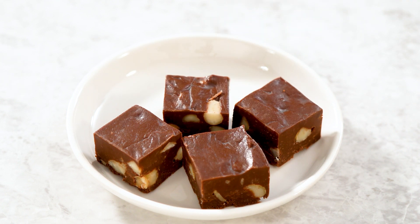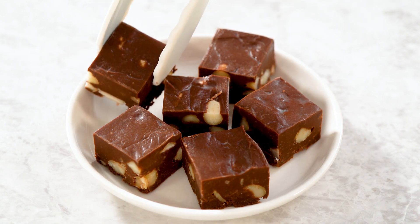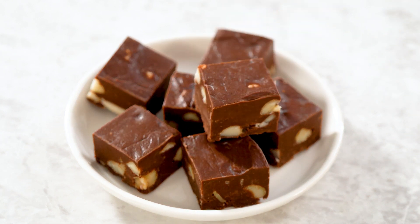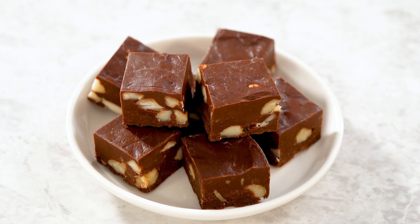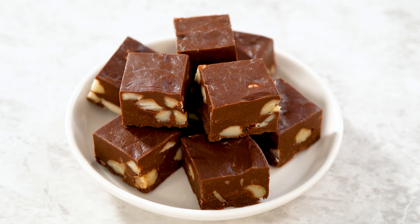And there you have it — delicious, rich chocolate macadamia fudge, ready to be enjoyed. Whether you're serving this at a holiday party, gifting it to friends, or keeping it all for yourself, I won't judge. This fudge is sure to be a hit. If you're planning to gift your fudge, be sure to check out my video on how to package fudge beautifully for gifting. And if you'd like to know how to freeze fudge to enjoy later, I've got a video for that too. Links are in the description below. Happy fudge making!